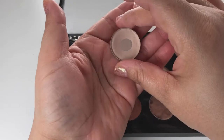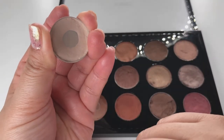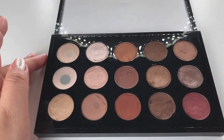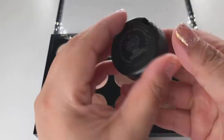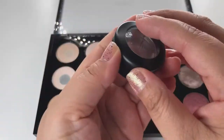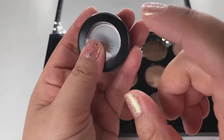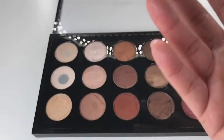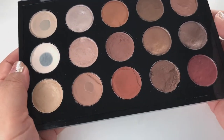Each single eyeshadow is $8 per pan. I also want to show you this — it's a pot eyeshadow, this was Expensive Pink. These qualify for Back to MAC but they're more expensive at $18, so it makes more sense to buy in pan form to build your palette.